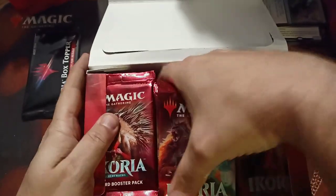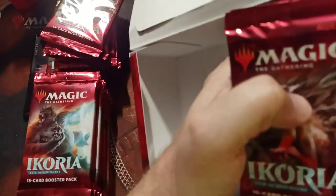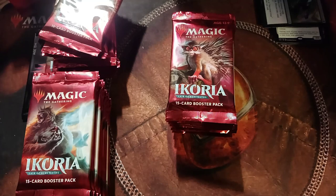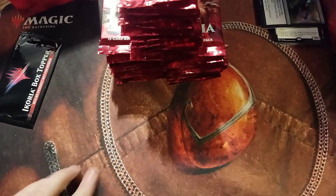We got 36 packs here to bust open — we're gonna have some fun. I had a couple of messages on my account; you guys can always reach out to me at alania at hotmail dot com. I have some people who want to be opened on camera — splitting a box, 18 packs against 18 packs. I'll be doing that at some point this week.